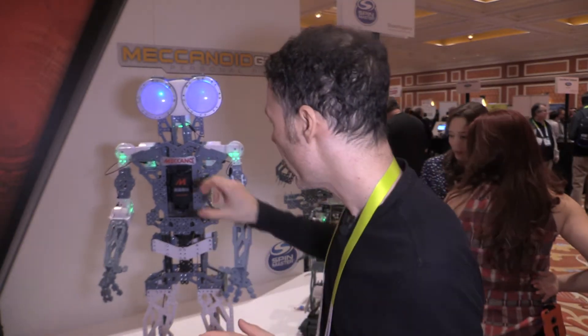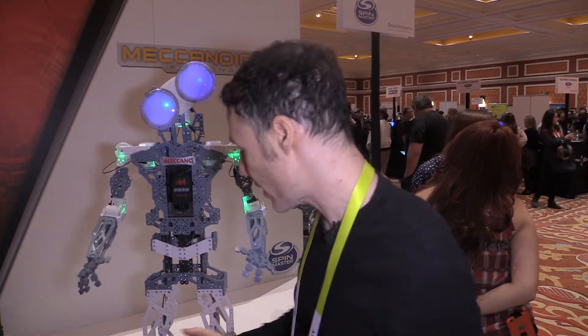The other thing you can do is put your smartphone in his chest, and he has motion capture — you can just go like this and he'll follow your movements. You can track his heartbeat, and you can also use your smartphone as an RC device to drive him around.